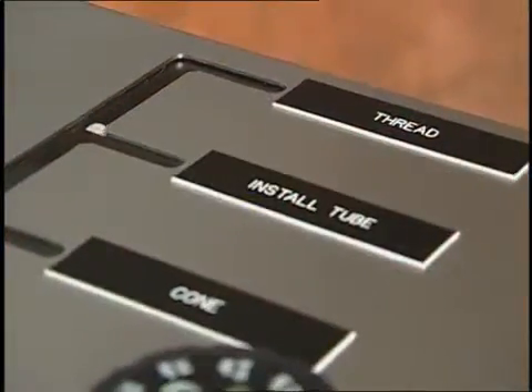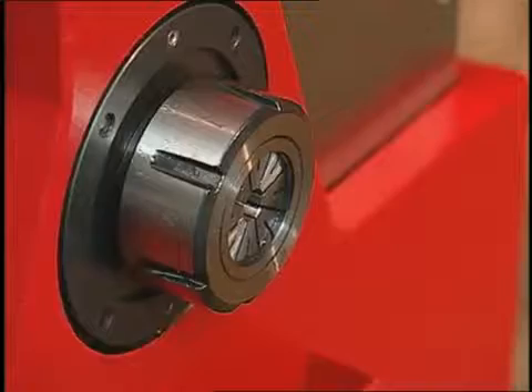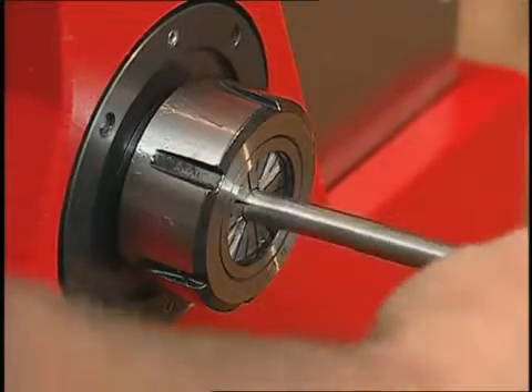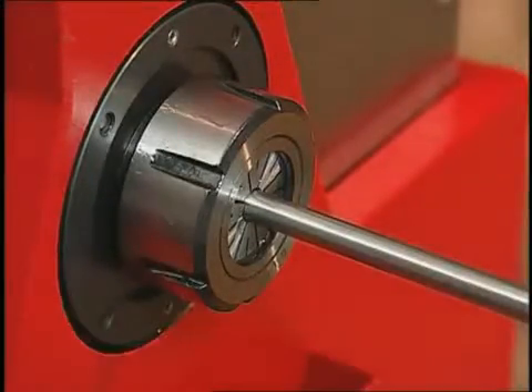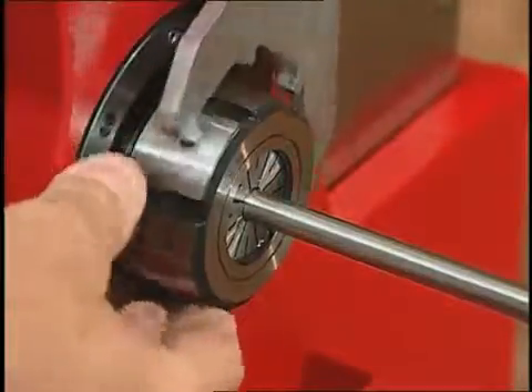Begin by putting the machine in the center install tube position. The tube is put into the machine from the end and comes to rest against the tubing stop. Next, use the provided wrench and tighten the collet nut.